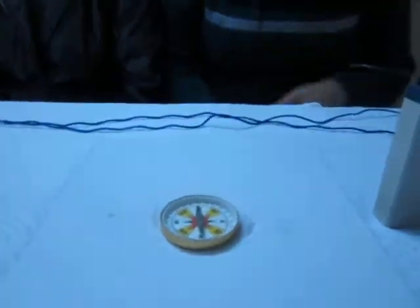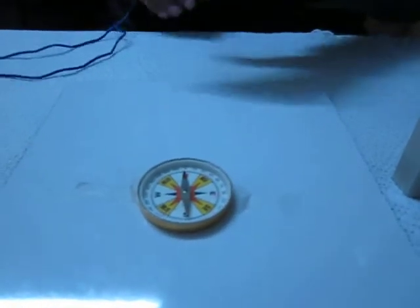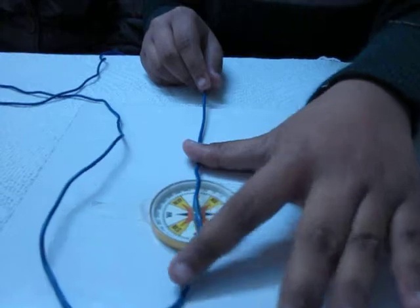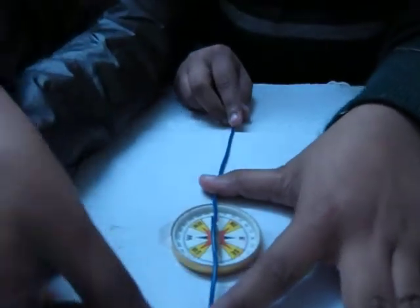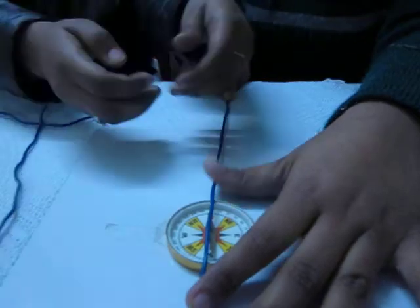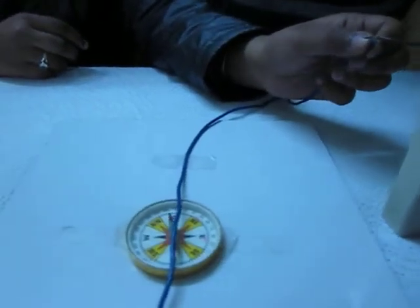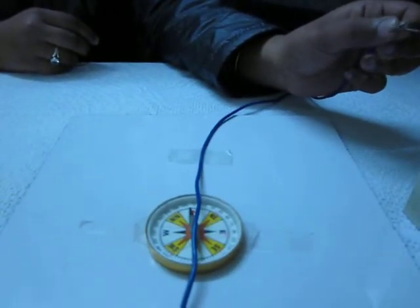The direction of the magnetic compass needle should be in the south-north direction. First of all, place the wire parallel and over the magnetic compass needle. Now connect one end of the wire with the positive terminal of the battery and the other end with the negative terminal of the battery.